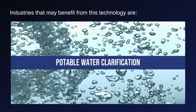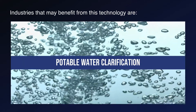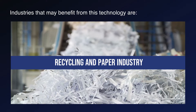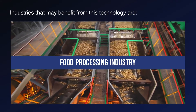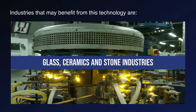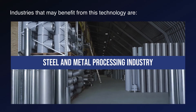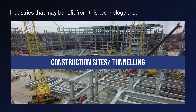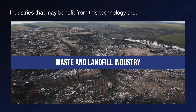Industries that may benefit from this technology are potable water clarification, gravel and sand industry, recycling and paper industry, food processing industry, glass, ceramics and stone industries, chemical industry, steel and metal processing industry, construction sites and tunneling, energy industry, and waste and landfill industry.